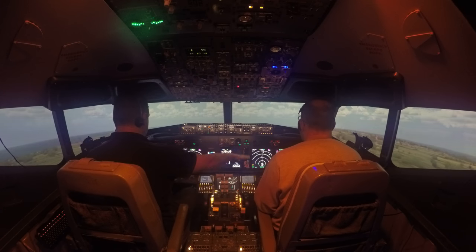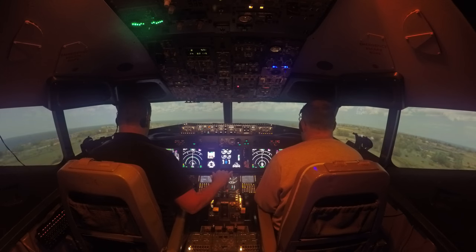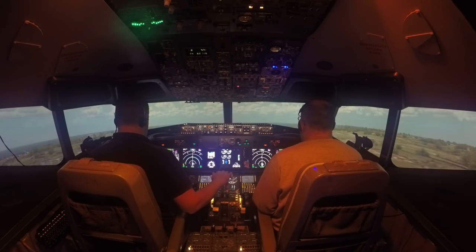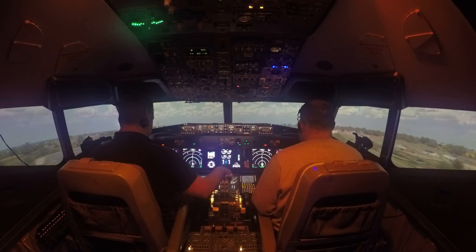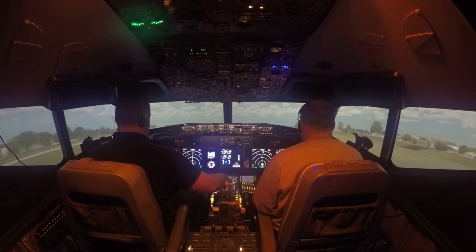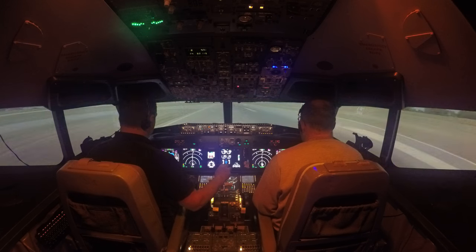Now get ready to start bringing the nose forward — it's going to start moving down now, so stay on that instrument. Try not to pull back too much. It's looking good, keep that coming. Now there's no flare on this — just let it settle. Try to resist the urge to pull back, otherwise we'll go back up into the air. Now just come slightly forward on the controls. Look at that — spot on, well done!